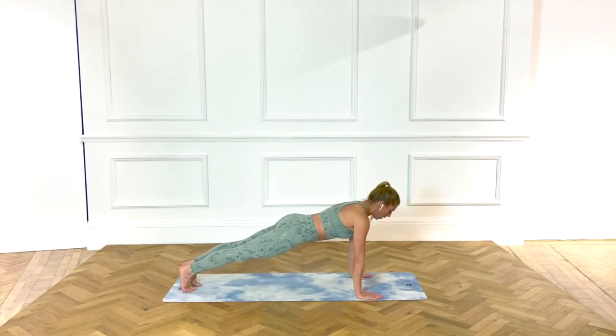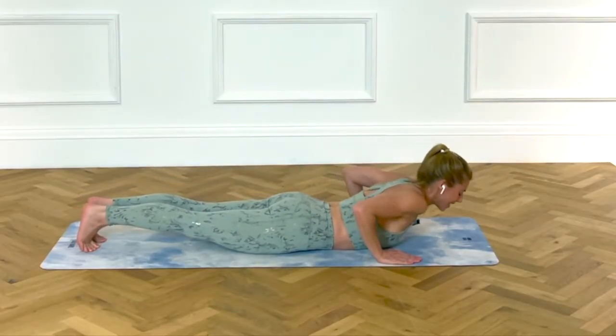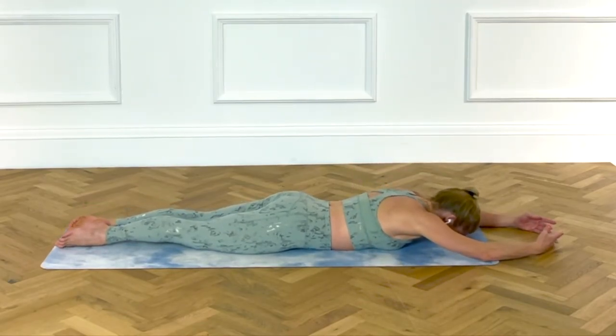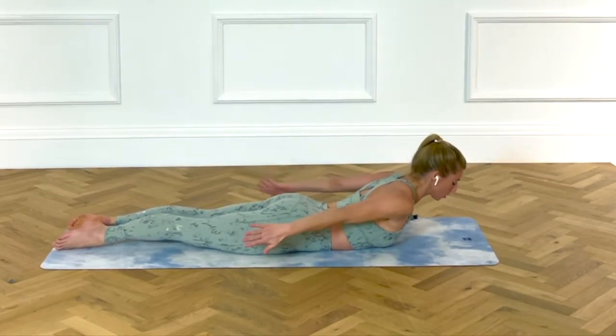Tuck the toes, find that plank position. Slowly lower, elbows in towards your waist, control. Good. Feet to first, heels together, toes are pointed, arms to fifth. Lift your shoulders, neck and head just off the floor. Press this time, double time, straight away.